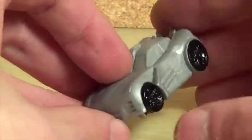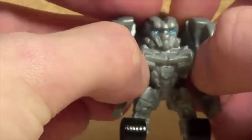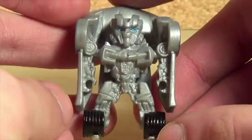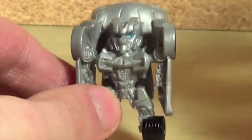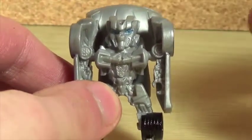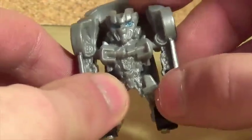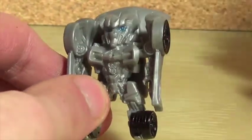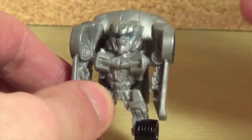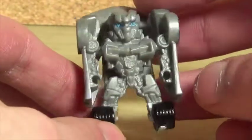To transform this it's very simple — all you have to do is raise up the section and pull out the arms, and there you have Sideswipe in robot mode. What's cool about Sideswipe is he uses a metallic plastic. It's not chrome or anything like that, but it is a metallic plastic — it's also kind of rubbery, but it's very nice. In hand it actually looks pretty good. I wish the Dark of the Moon version was closer to this, and I really do like the color of silver they use.